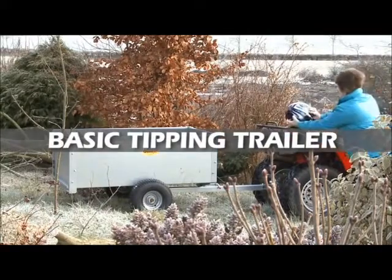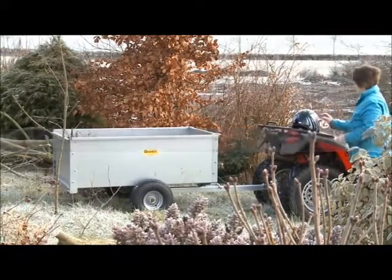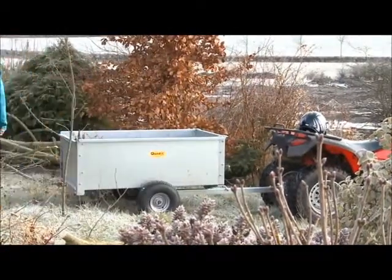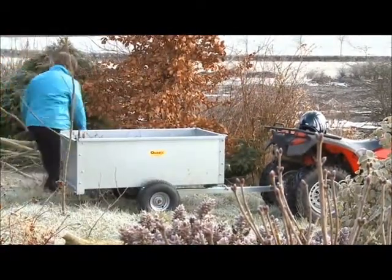Or farm. Basic tipping trailer. Although designed for light use, the Quad X basic tipping trailer is more heavy duty than any garden style trailer.